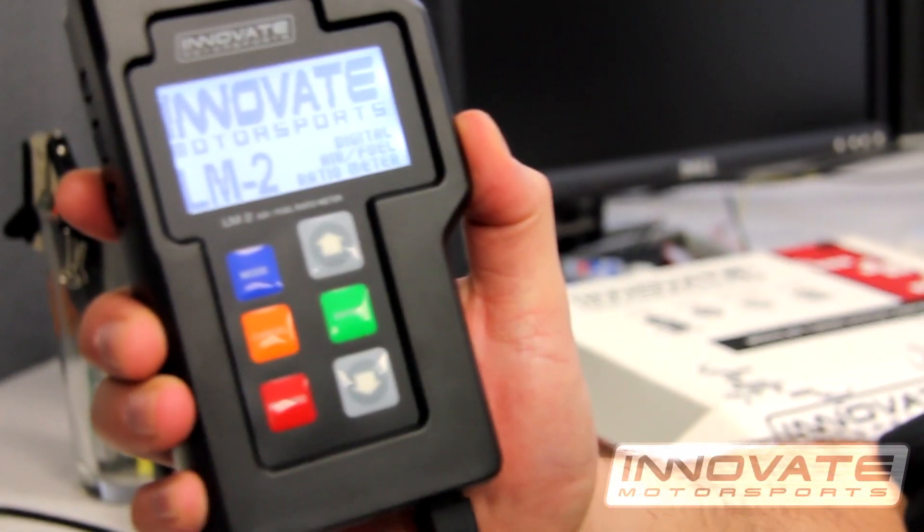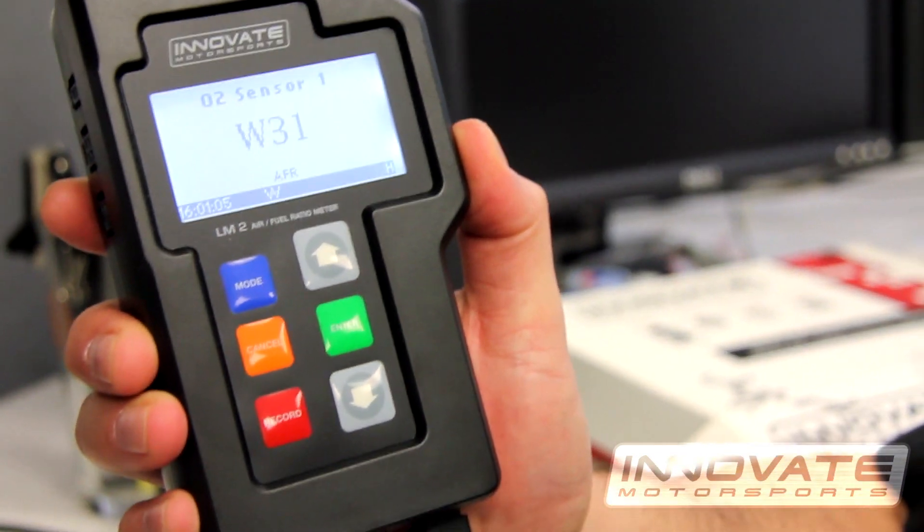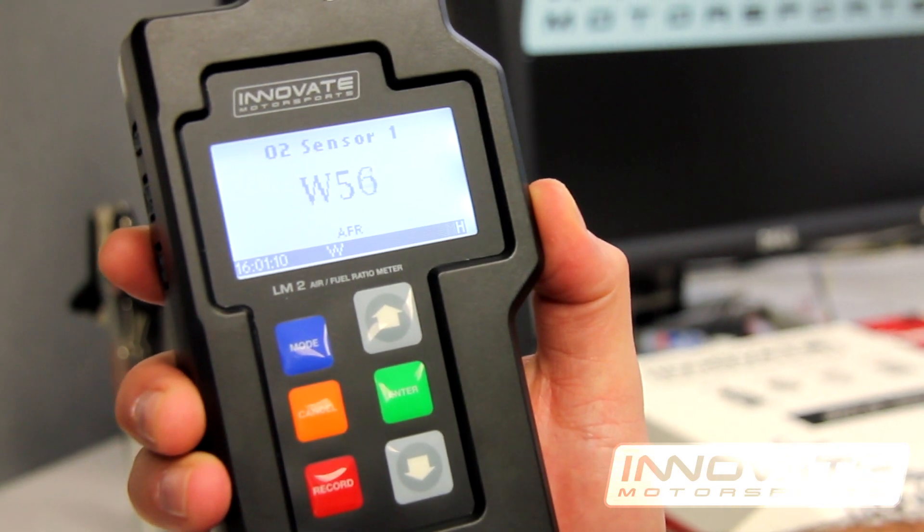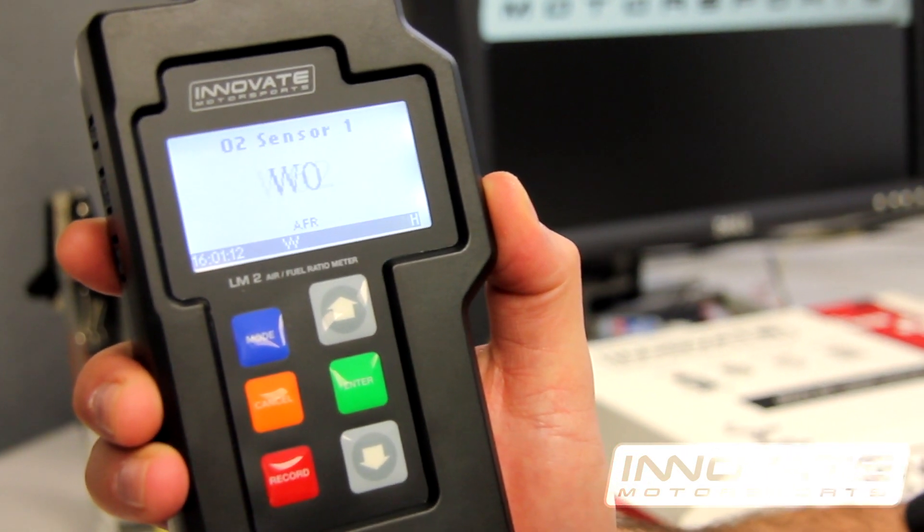The unit will now boot up. What you're seeing right now is the sensor warming up. Wait for the sensor to warm up completely before calibrating the sensor.